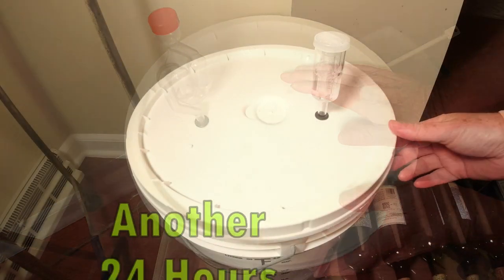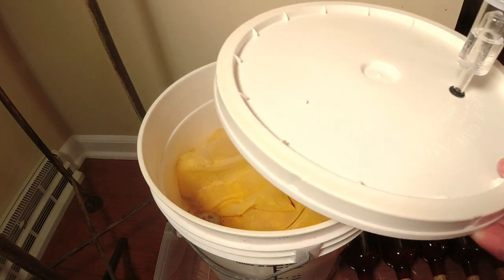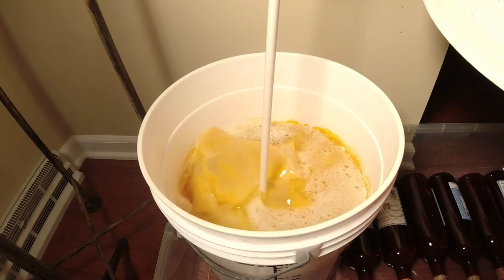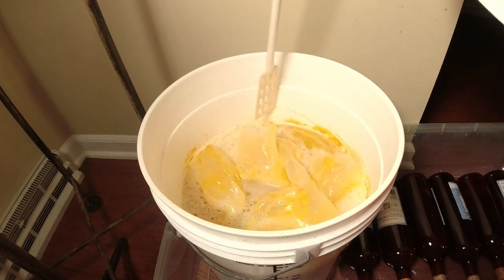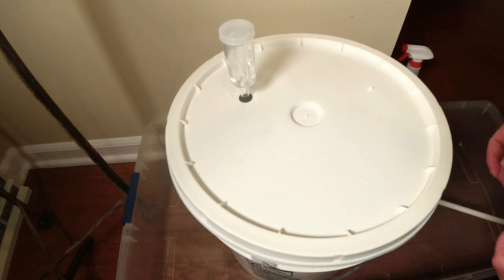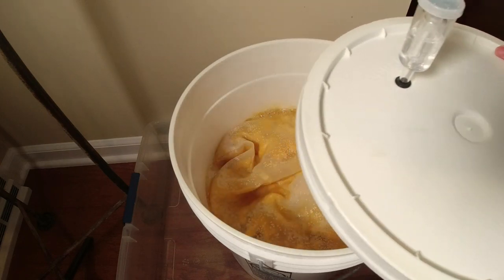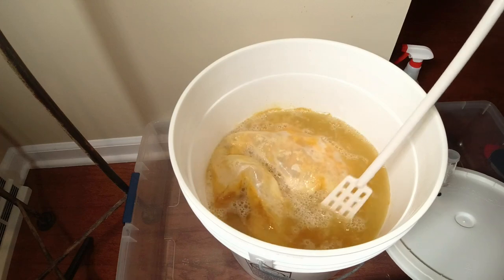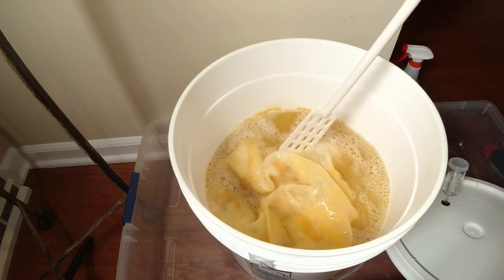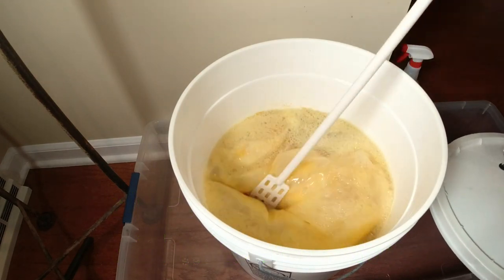Let's give it a stir — look at all that foaming! That's exactly what you want; it means the yeast is working. This mango wine smells so good. That's all you want to do: stir it, keep the fruit moist, and get the lid back on. It's already started bubbling after just 24 hours. We'll keep stirring it daily for seven to ten, maybe fourteen days, while we're making this mango wine.